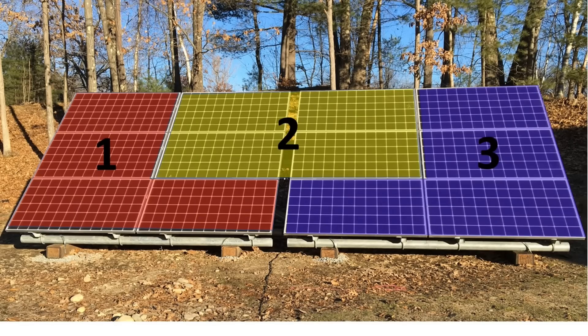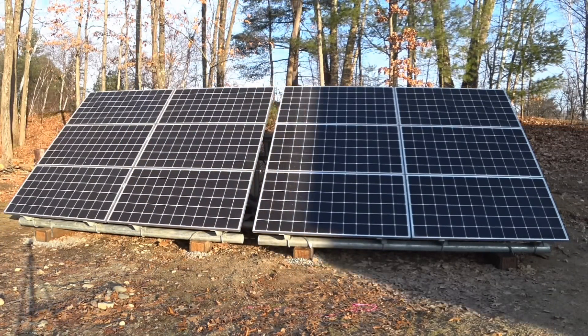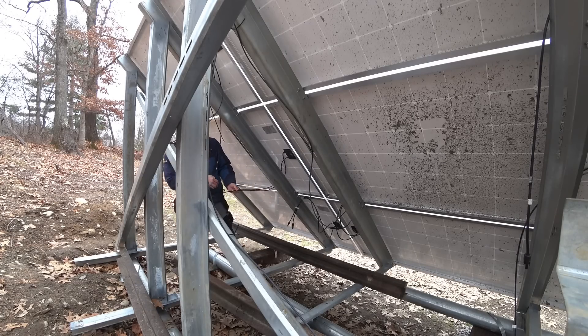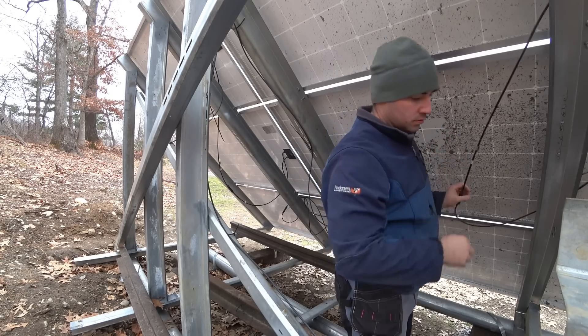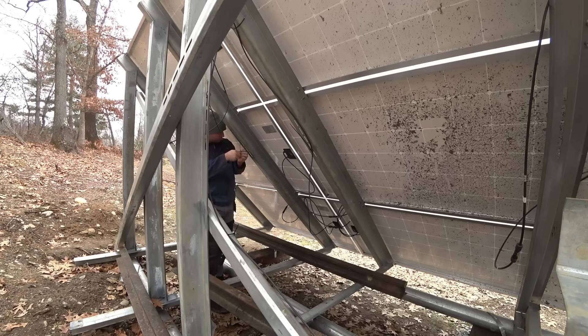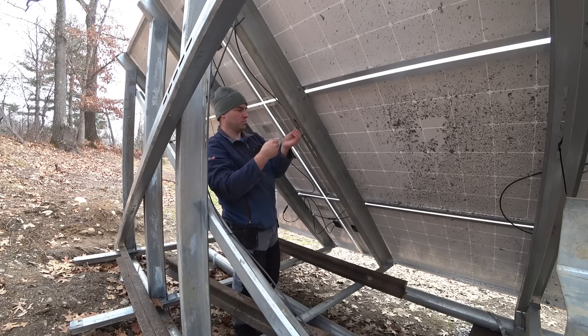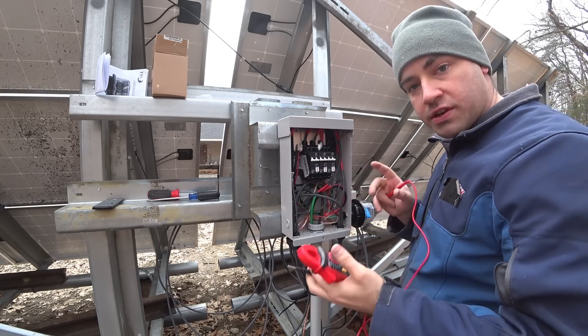I'm wiring the strings a little bit odd — left, middle, and right. A time-lapse video of how the shadow moves across the property should shed some light on why I'm doing it that way. All of our strings now have good polarity confirmed.